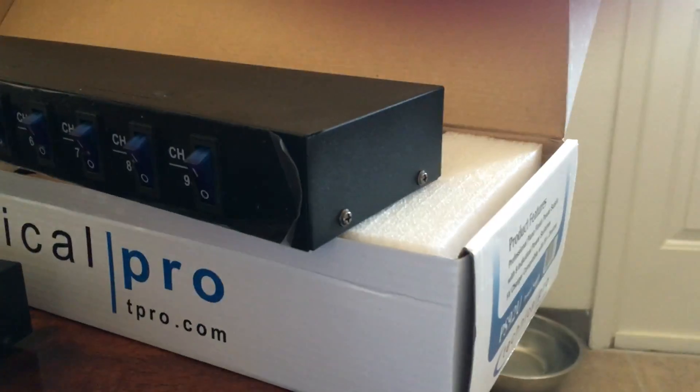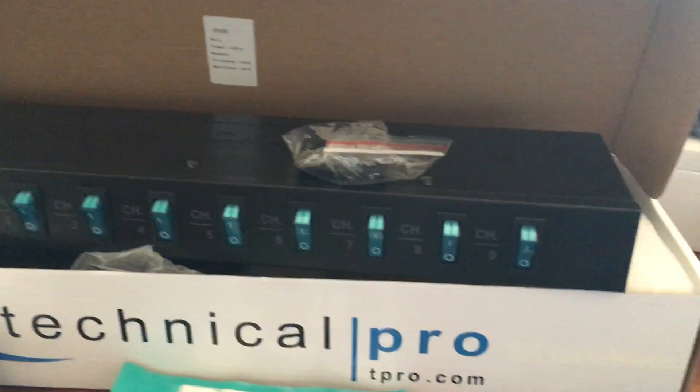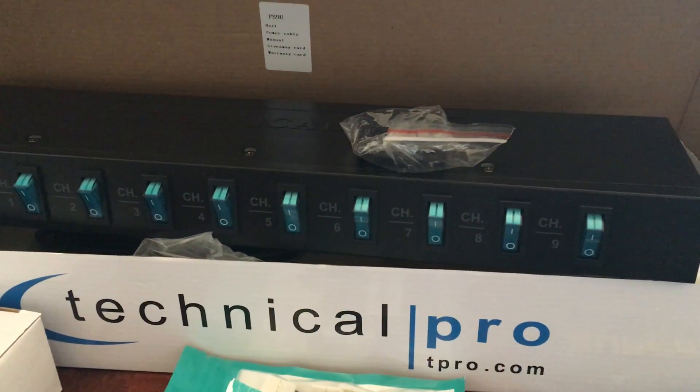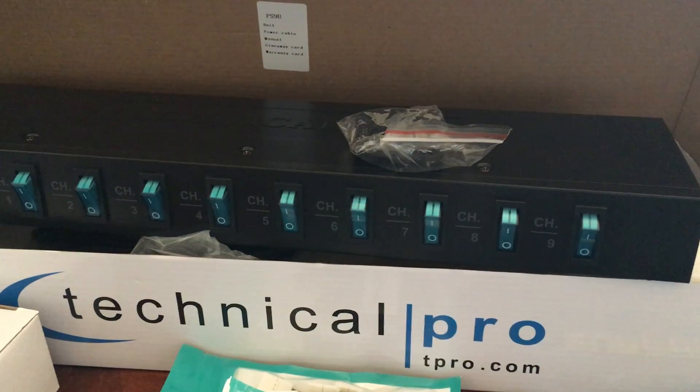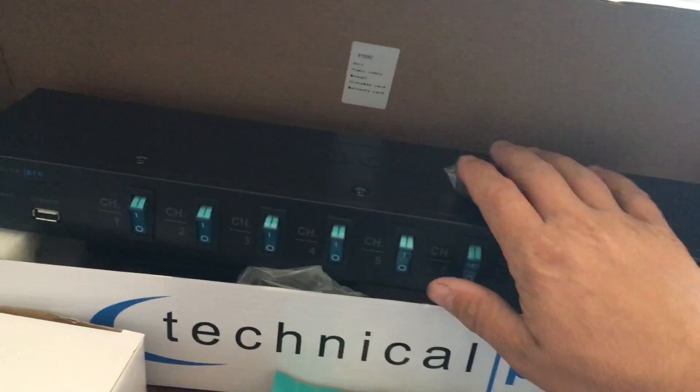The original model doesn't come with hinges either. I called the company and they said they could send me the hinges, but it was going to cost three dollars plus $10.95 shipping, which was horrible in my opinion. So I'll just make my own.